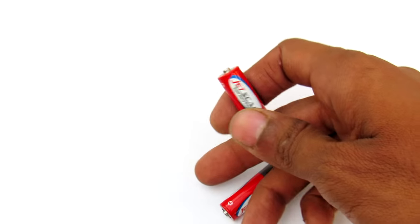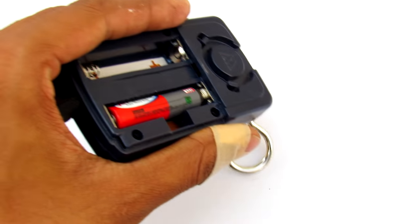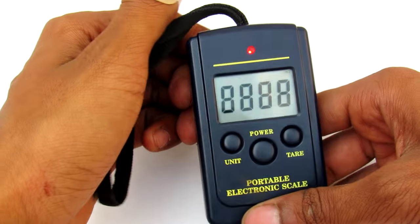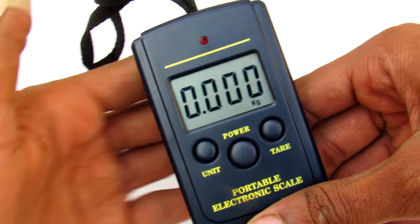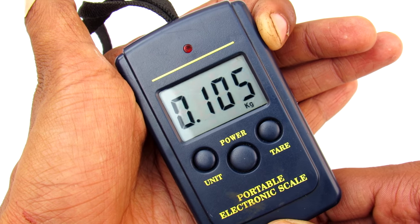Okay friends, so let's test these cells onto the product. As you can see the low battery indicator is gone and it got some capacity from there.